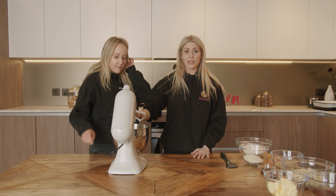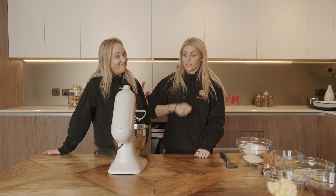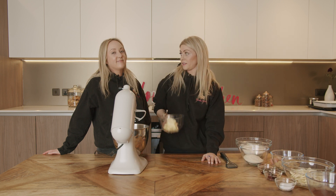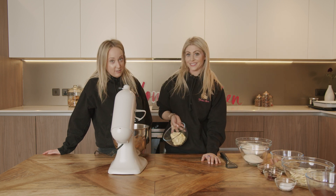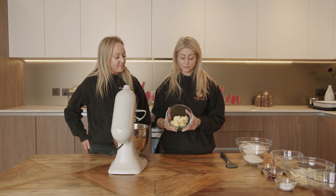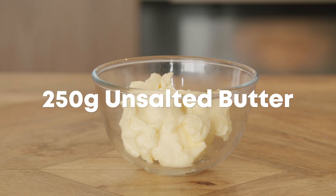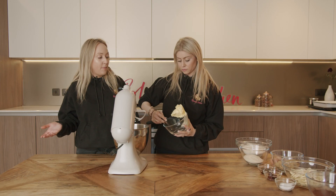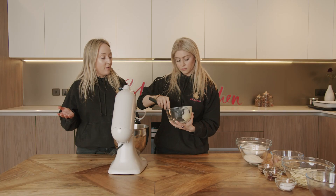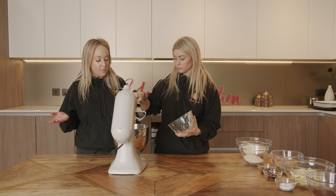We're using a KitchenAid mixer — you can do this by hand, but you've really got to get going, so you've got to make sure that your butter is softened. Don't do it by hand, seriously, it's hard work. First of all, we start with 250 grams of unsalted softened butter. We use unsalted butter as we like to season our own bakes with salt; however, if you don't want to do that, you can use salted butter, no problem.